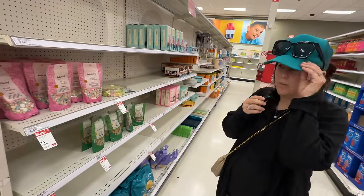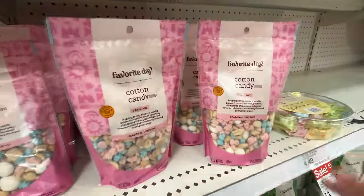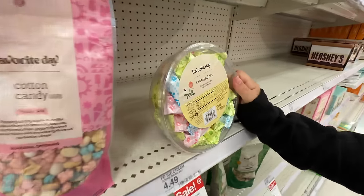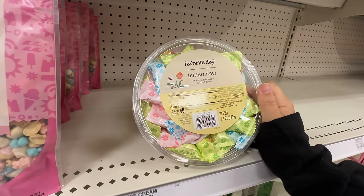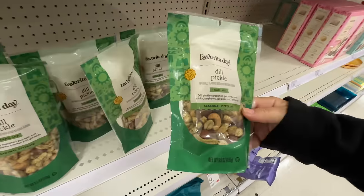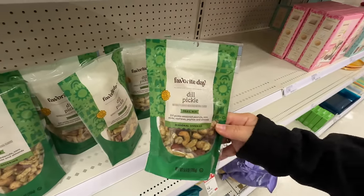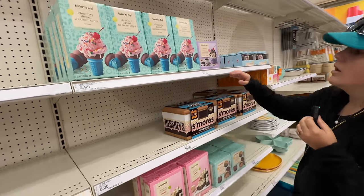And we found some more summer stuff — more cotton candy, but this is cotton candy trail mix. What? Butter mints. Have you had these? No. These are so good, I love these things. Dill pickle trail mix — a seasonal offering. It looks like they're still putting stuff in.